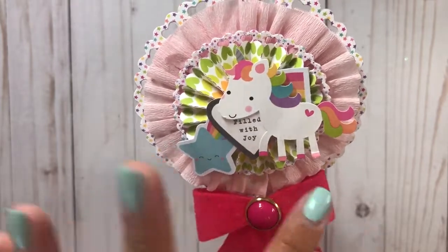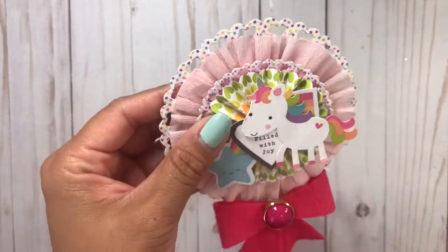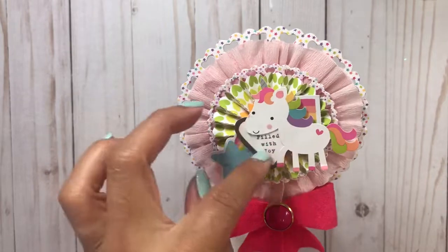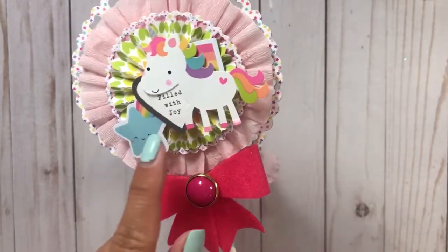I should have cut the paper where the pinks and purples, the more girly colors, show — but whatever, it is what it is. So all the pinks and stuff are under this sticker that I have. Then I layered a rainbow piece with the star, and I found it on my floor so I was like, ooh, I'm going to use that. It says 'filled with love.' Then I adhered a unicorn.